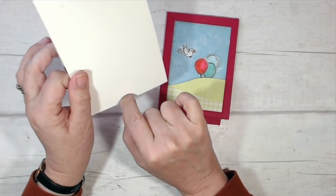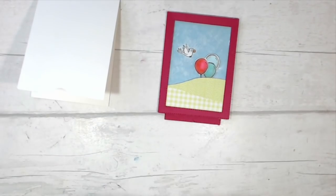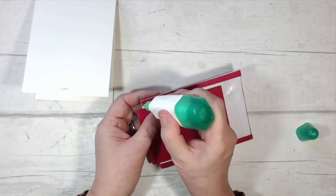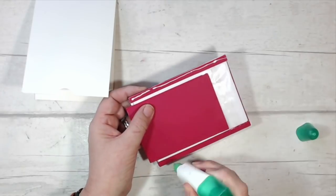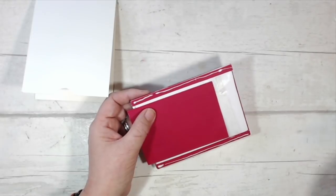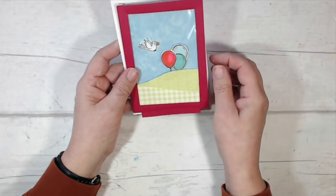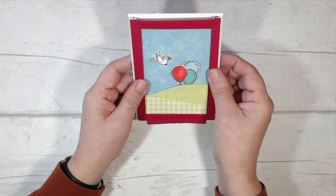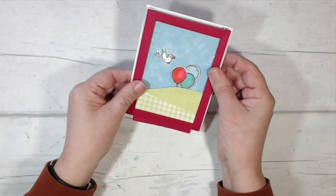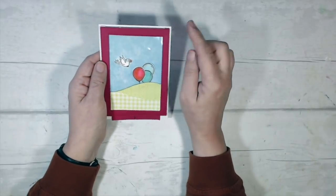Now I just need to stick this onto my card base. I've come along with a one-inch circle punch and cut a little bit out of the bottom edge of the card, which is just going to make it easier to grab the pull flap. I'm reverting to liquid adhesive for this, largely because I've put my foam tape back in its little box — and you also get a little bit of wiggle time. That is it, or at least most of it.